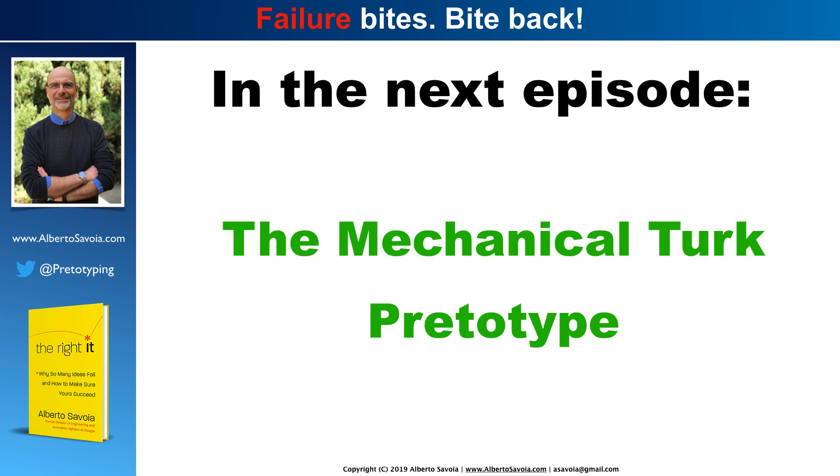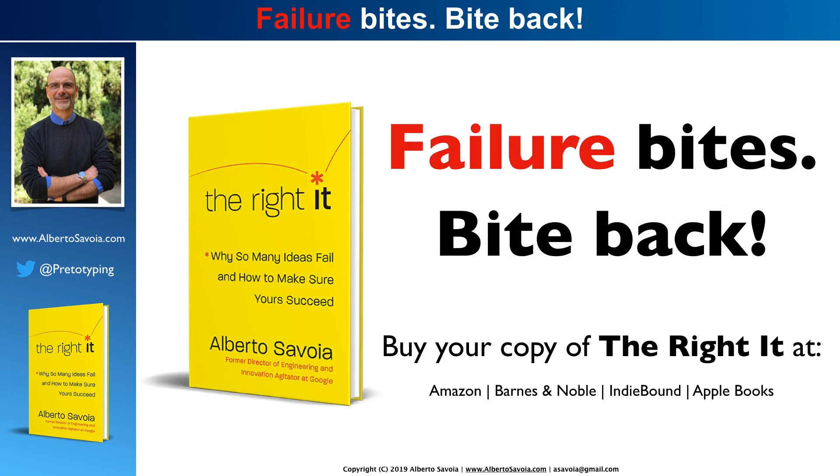I hope you enjoyed this episode. In the next episode, I'm going to introduce you to another fascinating type of pritotype called the Mechanical Turk. I hope you're enjoying these videos. If you do, please get my book — I have so many more examples just like this one, and so many tools and techniques to help you fight failure. And once again, if you like these videos, please subscribe now, so you give me some skin in the game and make sure I'll come back. With that, I'm going to leave you for today and wish you the best. May you always find the right it in all aspects of your life. Thanks, bye-bye.